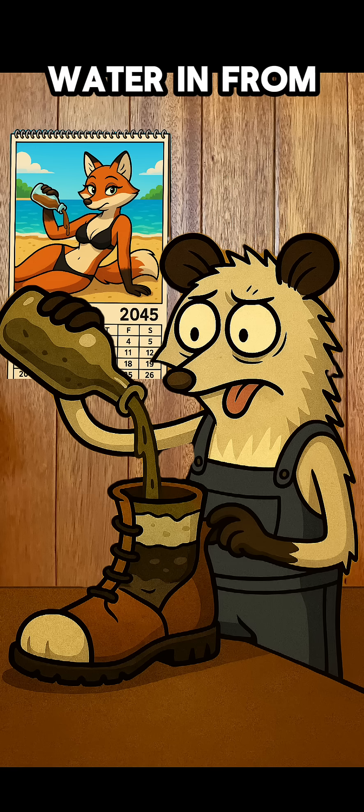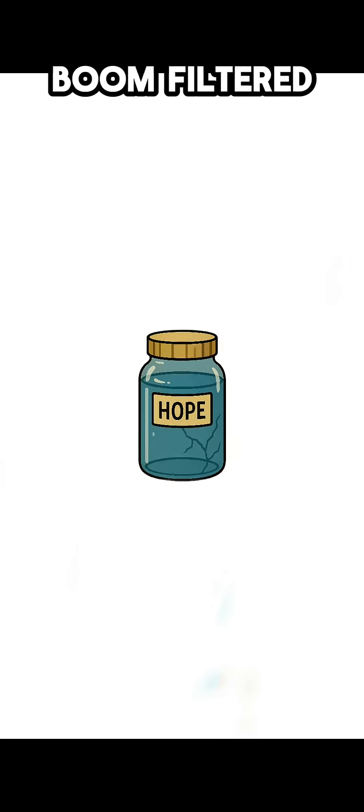Step 3: Pour dirty water in from the top. A slow drip comes out the toe. Boom. Filtered.